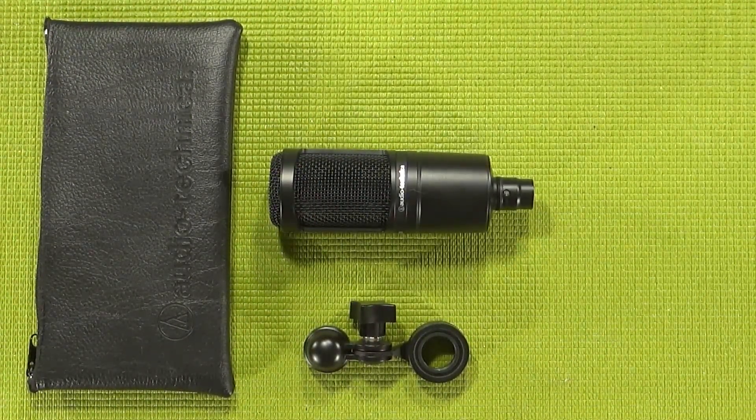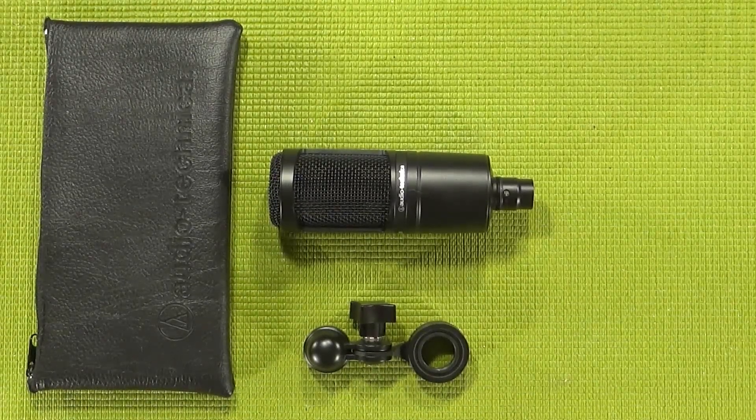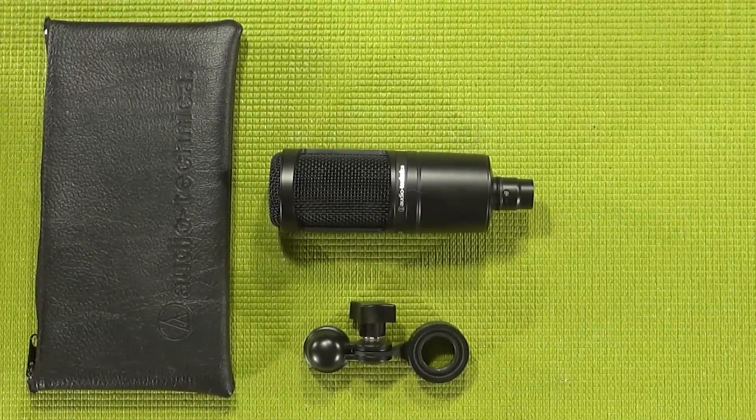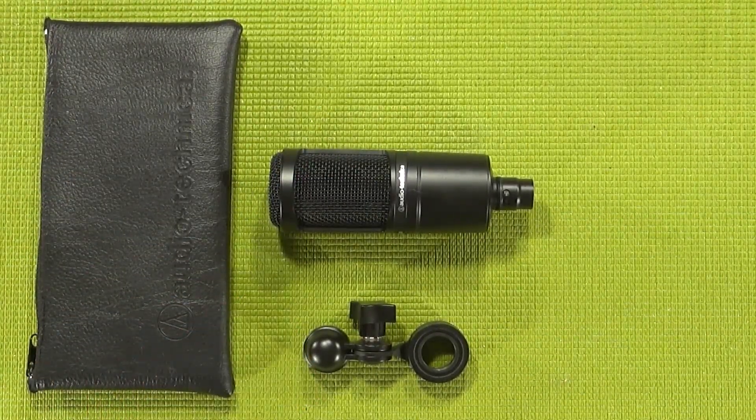As for the hard mount, if you by any chance lose yours and want to find the actual Audio-Technica model, it is the AT8466 and it'll cost you about $30. Keep in mind the mic is threaded at M22X1, and you should have no problem finding a mount that will get you by without costing you $30 — though be careful, it is not set up for recessed threads, like this Neewer model. Anything else will be perfectly fine.